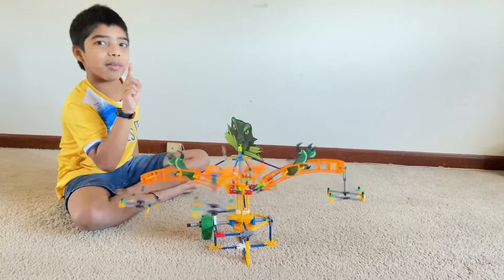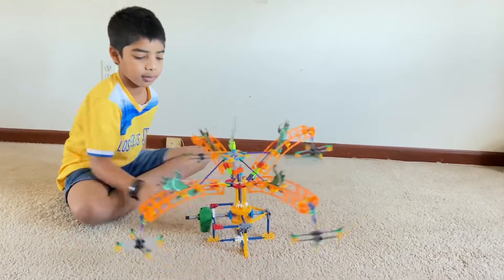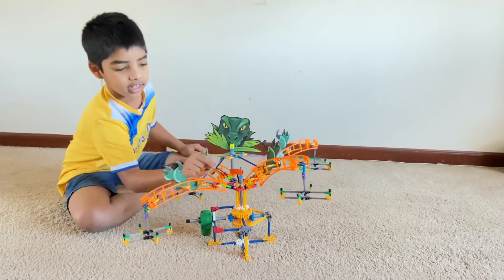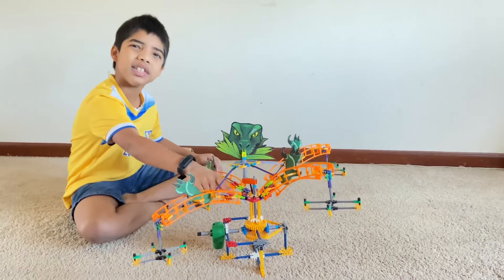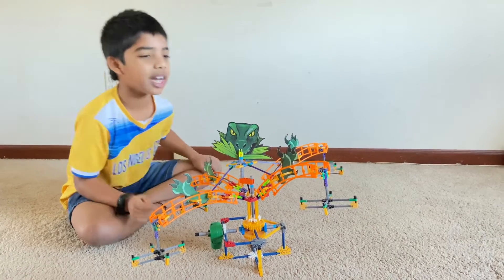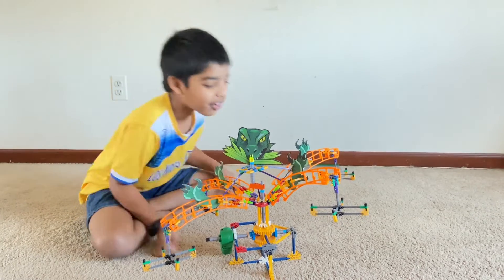I forgot one part — they were all on the ground. I forgot to add these blue, purple things. I just added them now. Before I was wondering what do we use these for, and when I looked a little closer, I realized we attach these to this.